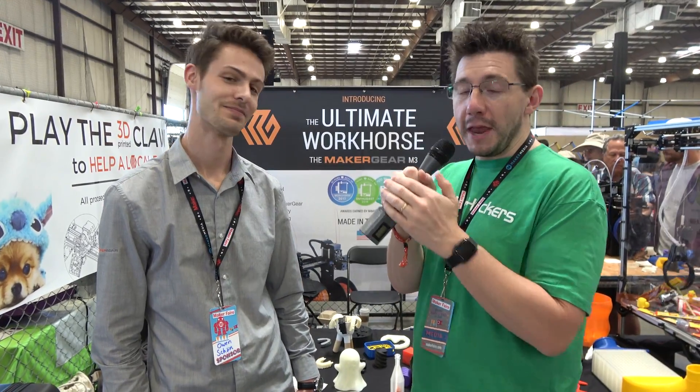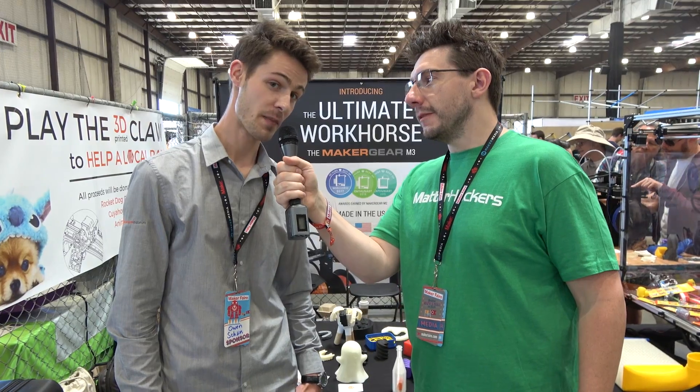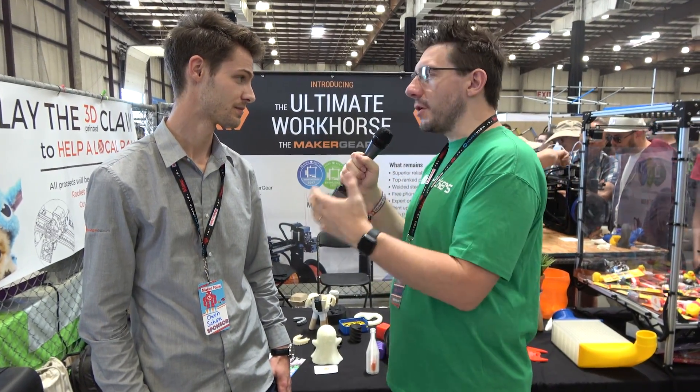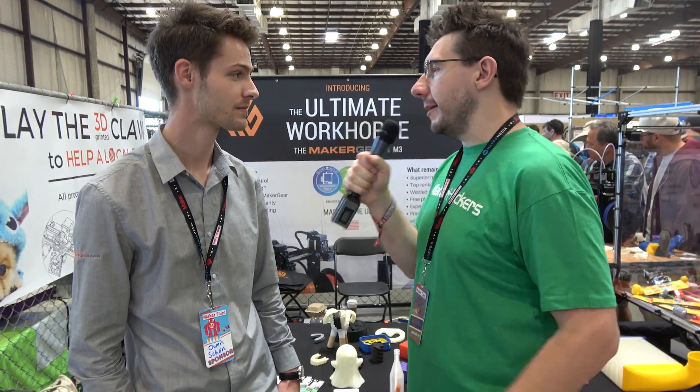Hey, it's Joel, the 3D printing nerd, here at Bay Area Maker Faire thanks to MatterHackers. I'm here with Owen Schroeniger of MakerGear. Tell me a little bit about MakerGear. I haven't used a MakerGear printer yet, but I've heard a lot of people who really love their printers. Why is that?